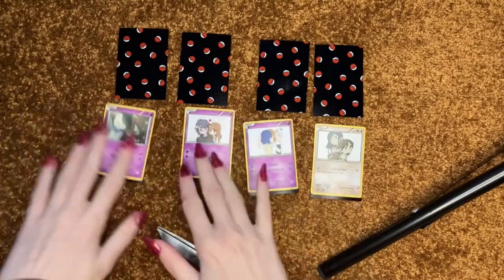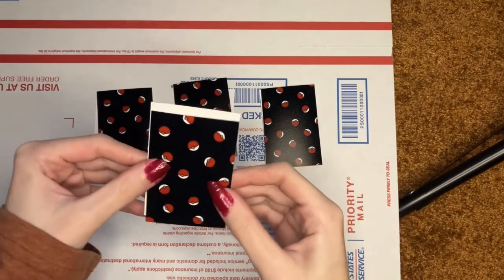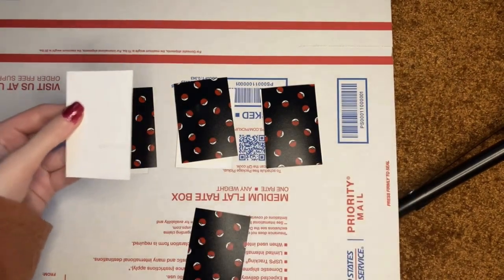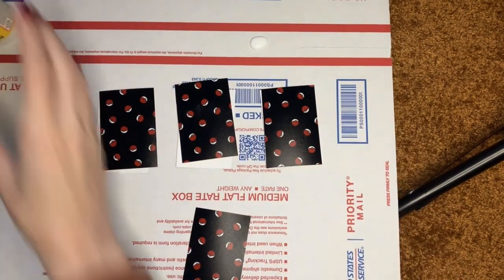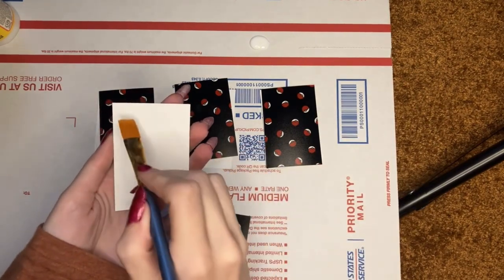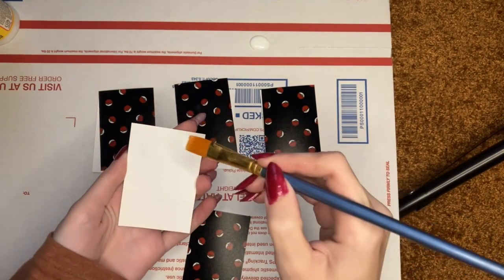I gotta glue them and wait for them to dry. I put a box here so I'm not getting glue on the new carpet — that would be a disaster. The blacks on the bottom I'll have to cut off from the edges. I'm going to use Mod Podge because that's all I've got. I got this brush and just a little bit should work — a really thin layer because I don't want to glob anything.